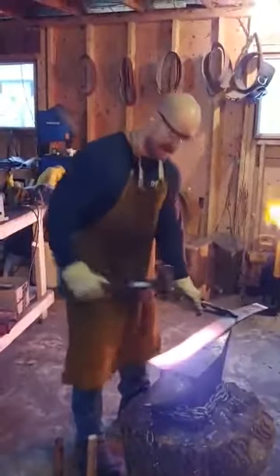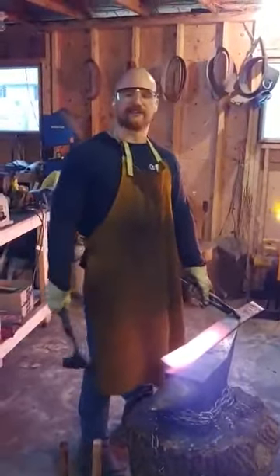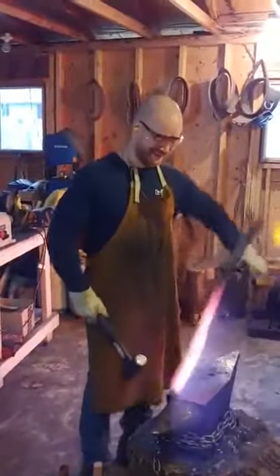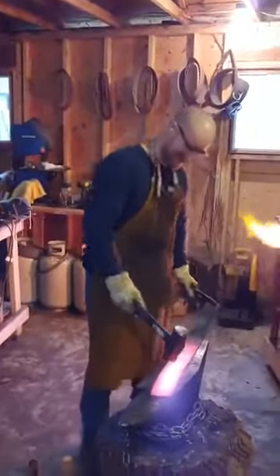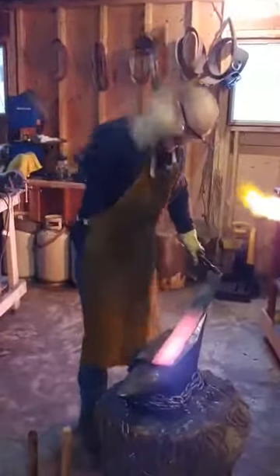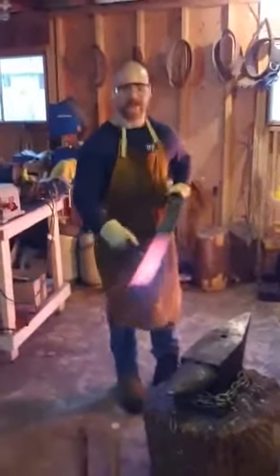I really think I overestimated how much material I got — that's part of the problem. Because now I'd like to make a sword. It's not going to be a sword, sorry. And back to the fire.